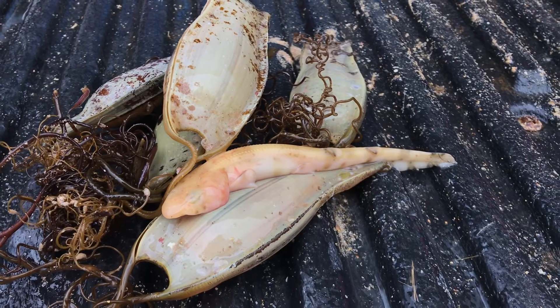This has brought in hundreds of egg cases — the mermaid's purses — and we've found lots of these, which we're going to identify later and show you what you can do as a citizen scientist to log them with the Sharks Trust.